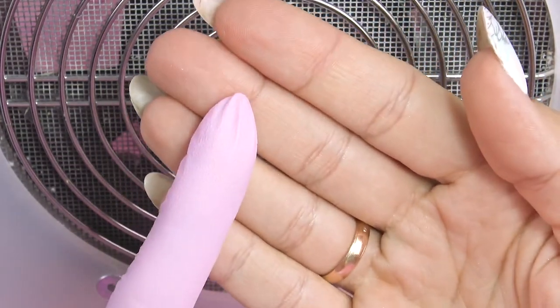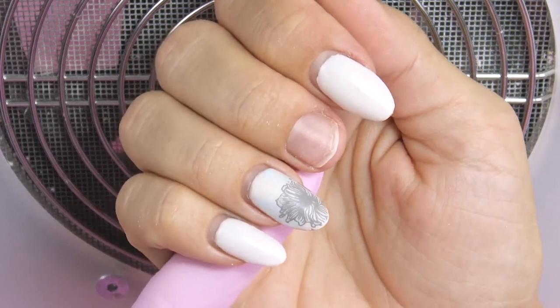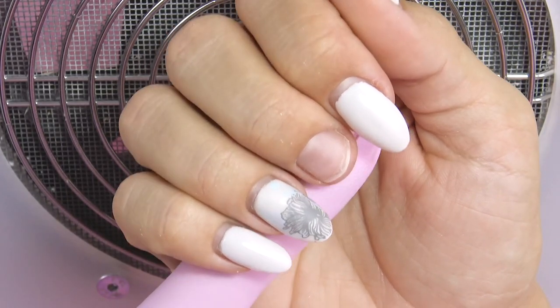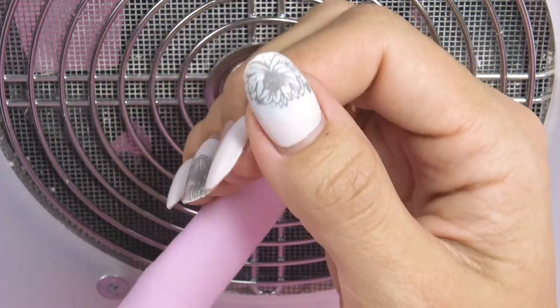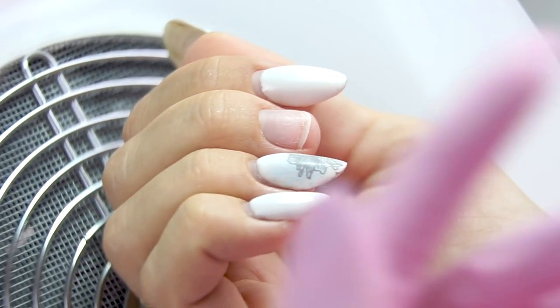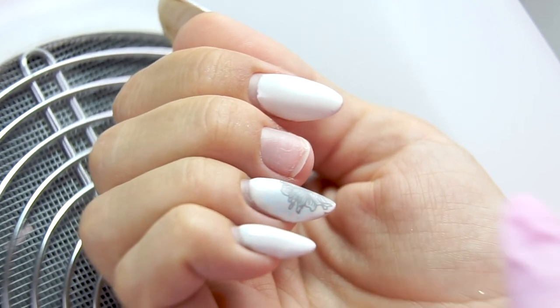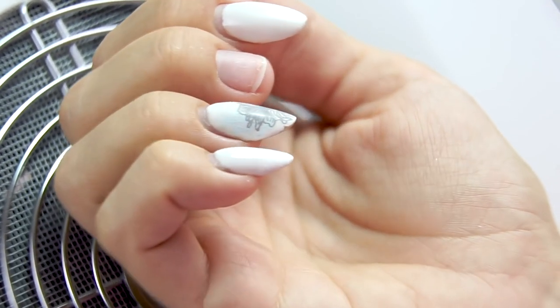This is what my nails look like. They are more than one month old and they have experienced a lot — two mushroom huntings, a cottage construction and a construction adhesive. So they've been through a lot. My middle nail has peeled off and broke, but it will be more exciting to work with since I'm going to extend it.